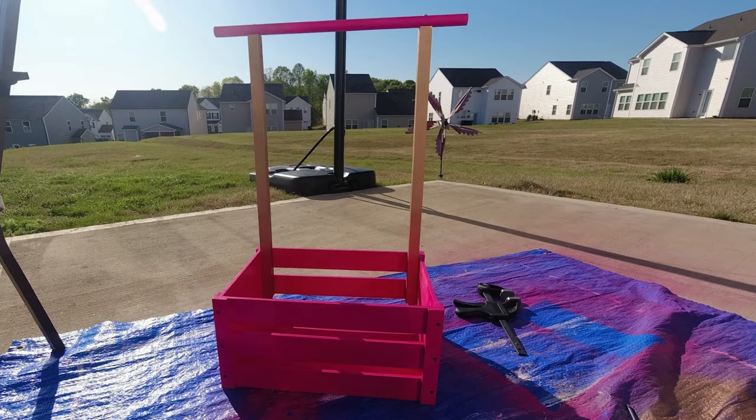In this tutorial I'm going to show you how I made this baby closet crate. It was a ton of fun.